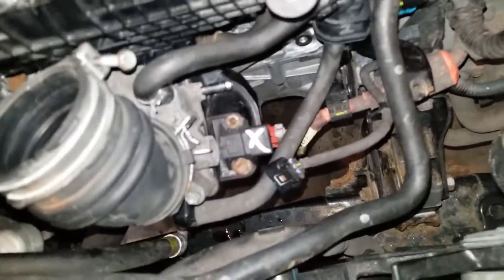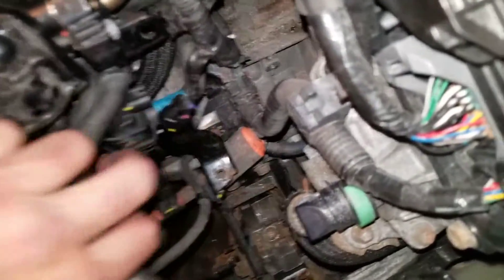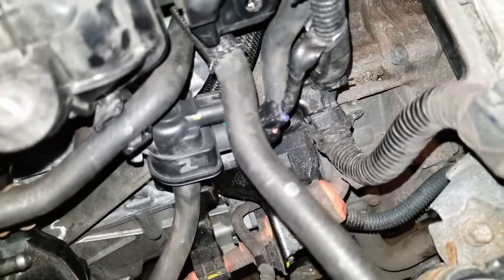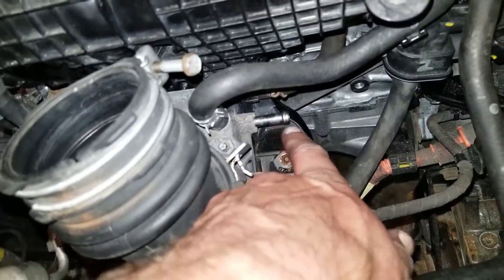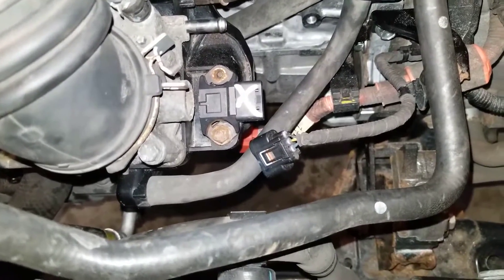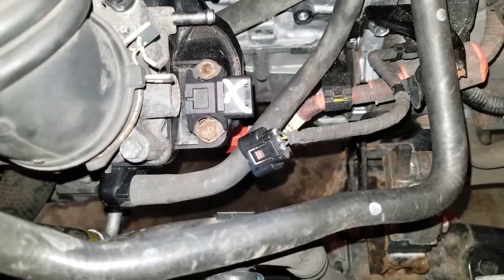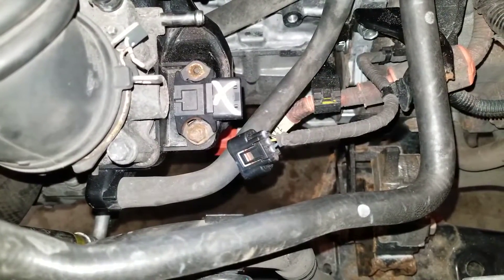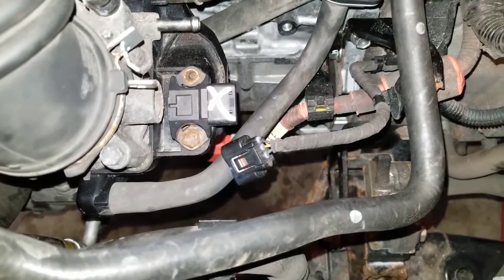That MAP sensor is about $400 — I don't know why, but don't break it. And back here, don't forget you've got to put a T in this hose and tie it into that. It's not even the same size hose, but if you forget that, all the water will dump out all over the place — that's not good. So just a friendly reminder, remember all that stuff.